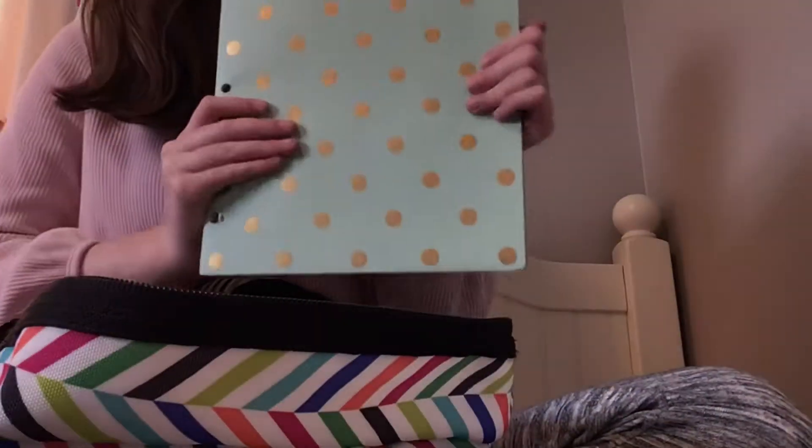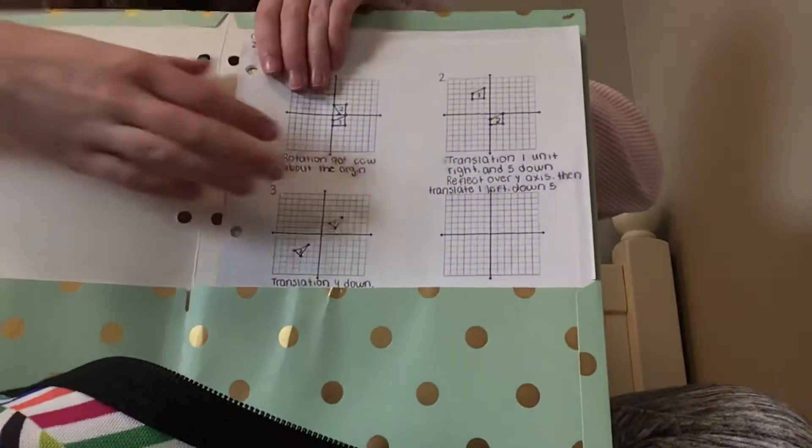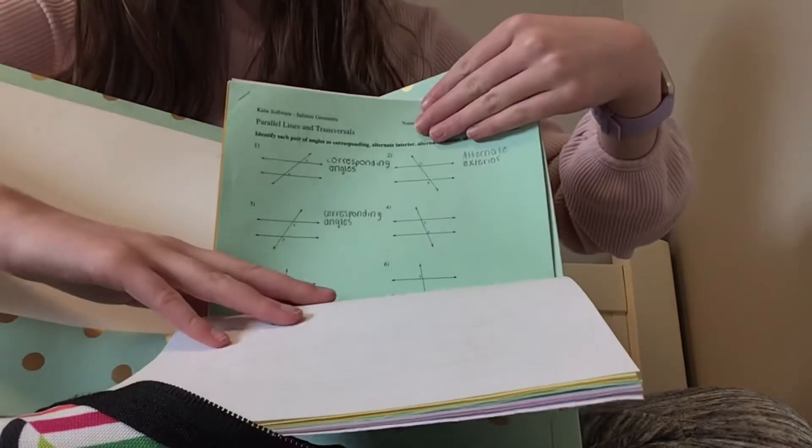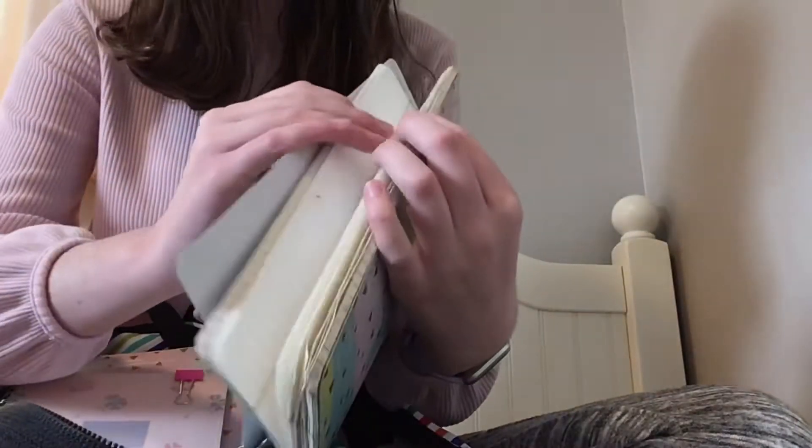There are only a couple more things in my backpack. We have this folder from Green Room — I really like Green Room's folders and notebooks. This just has all of my math work in it, it's my math folder. The last couple things: this is my math notebook, also from Green Room, and it just has all of my math warm-ups in it.